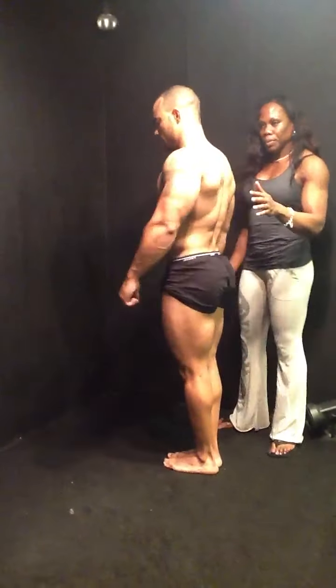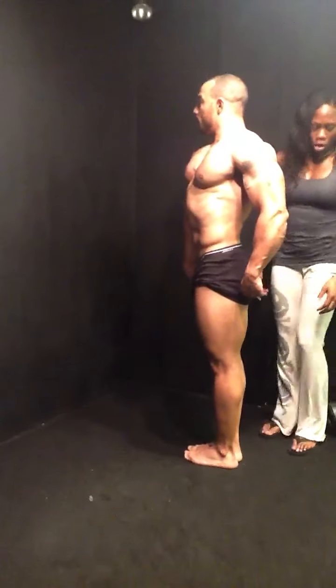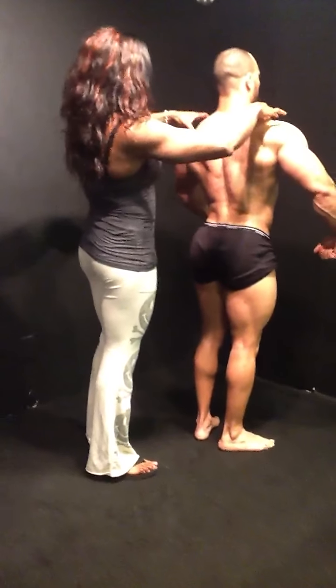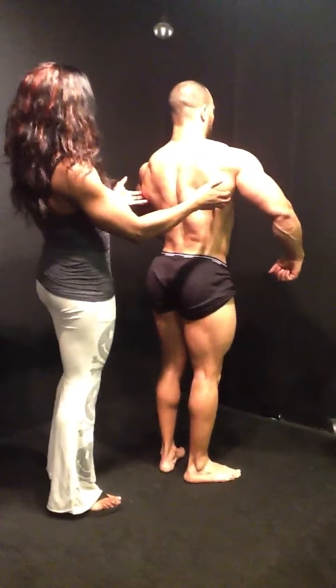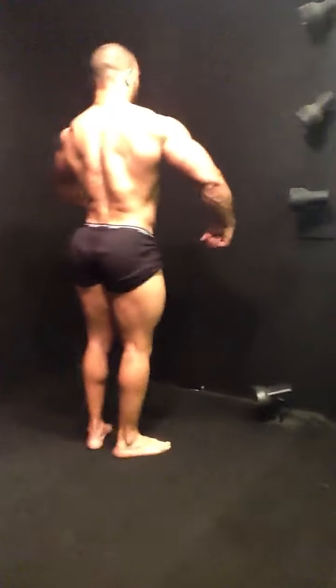Do it again, right there, good, good, there you go. Put a turn to your right, good, and head up, let me show you back a little bit. Good, you can heal. Good, put a turn to your right.